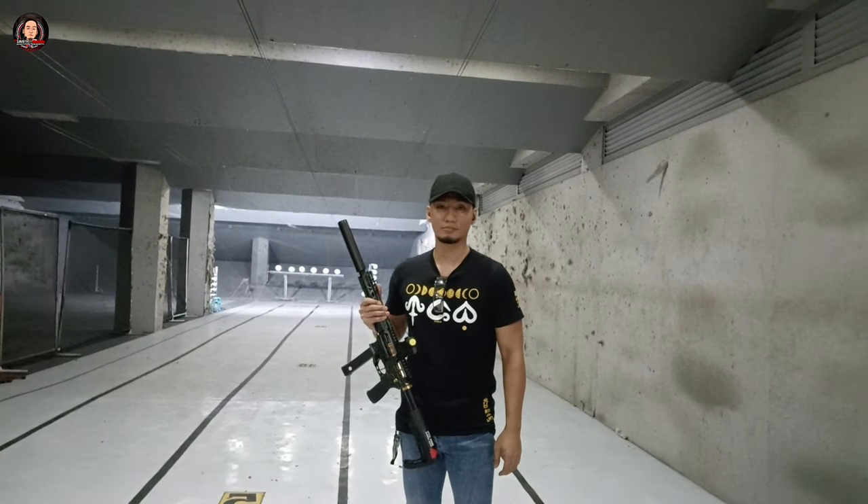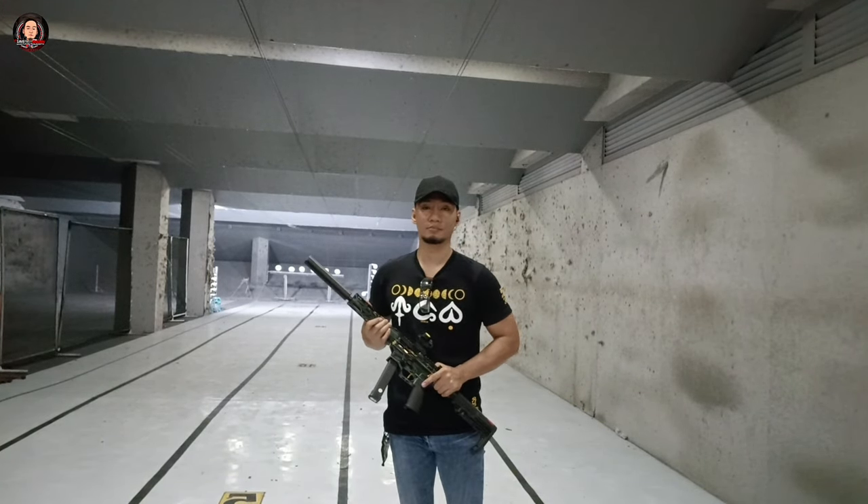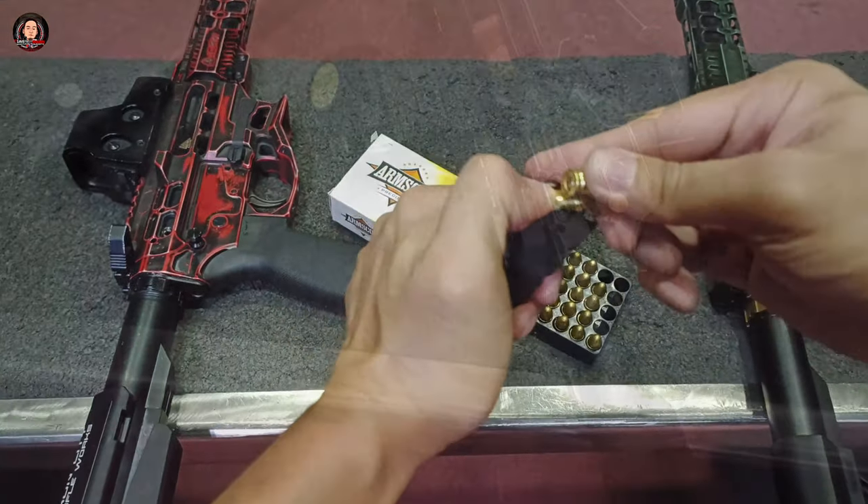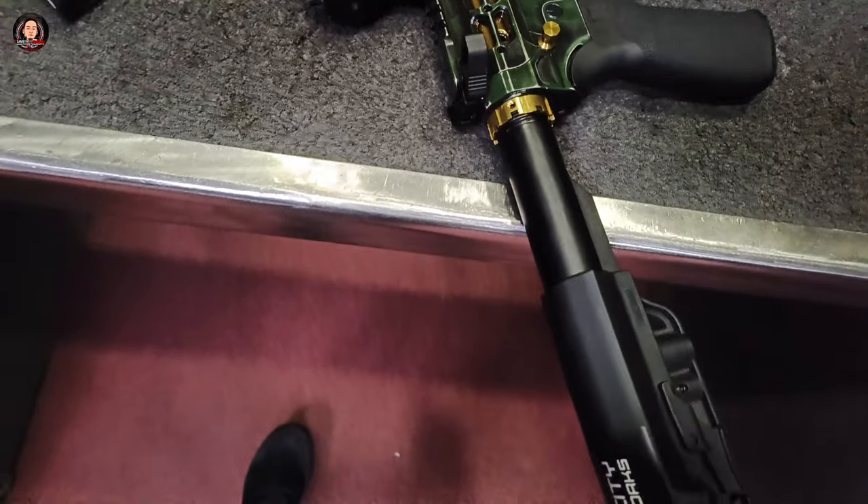Hello everyone, Guns and Grocery po. Ngayong araw, samahan nyo po akong i-overview natin ang Iron City Ripple Wars ICRW PCC Berserker 9mm.